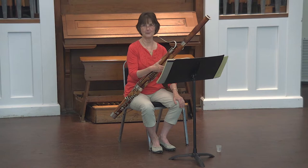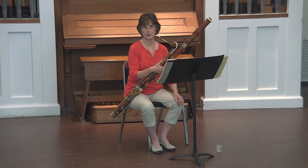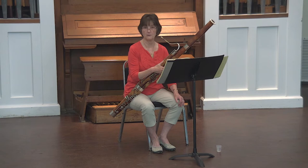Hello, my name is Janet Polk, and I am the bassoon teacher here at the University of New Hampshire. I'm going to play for you the pieces that are in the Wieselhorn Practical Method that are on the all-state list for 2022-23. A couple of thoughts before we begin.